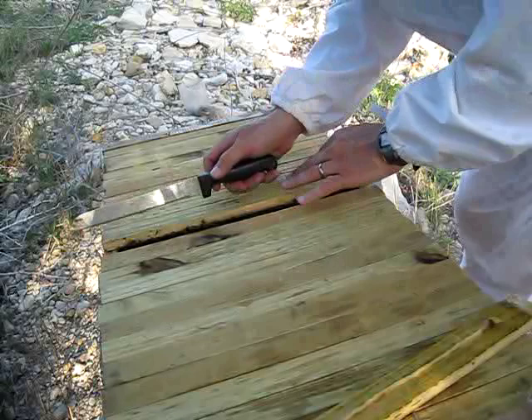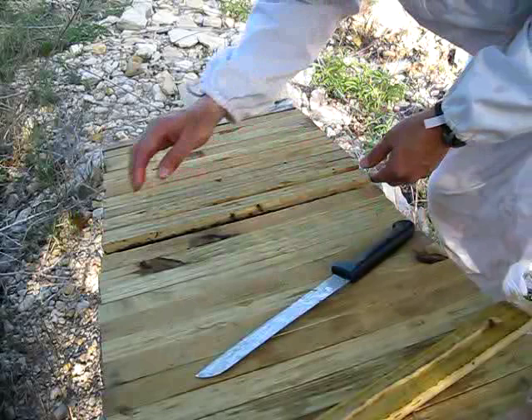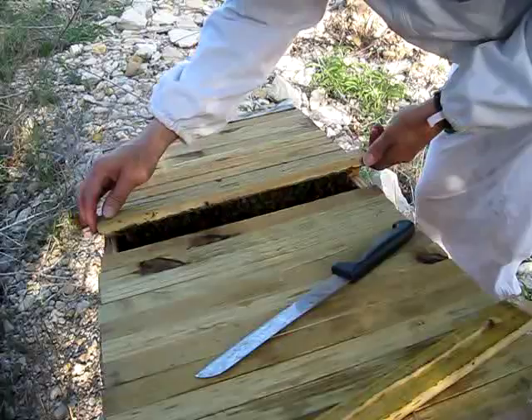When you break the bar from the propolis, I tilt it to the left to the right so I'm at an angle. I can feel right then if there is a burr comb, also known as a brace comb.